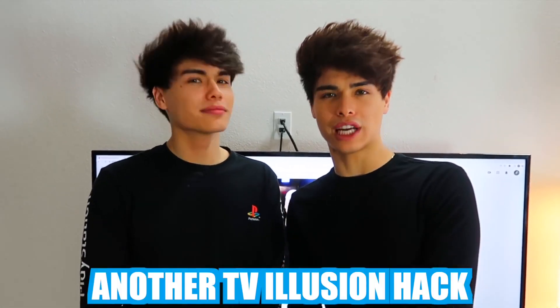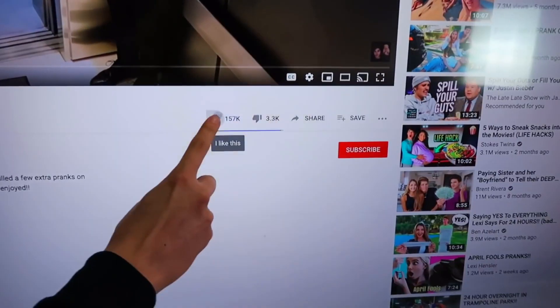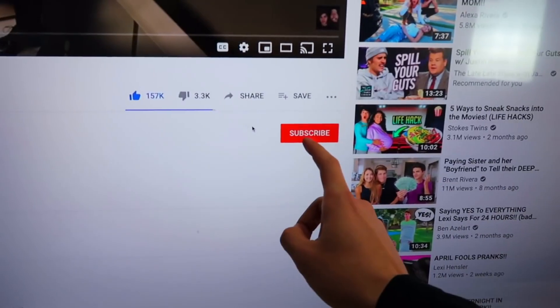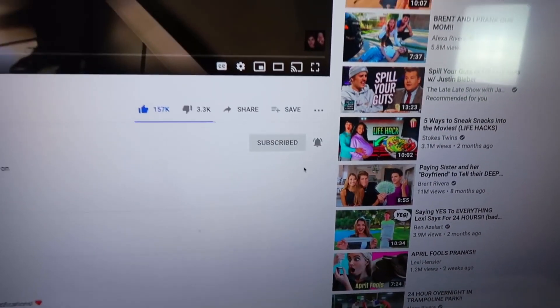Since you guys liked the TV illusion hack so much, we have another TV illusion hack for you guys right here. Basically you're gonna want to take the mouse — oh look at that, it's moving! From there, hit the subscribe and then the notifications. Wow, look at that — a perfectly timed illusion hack.